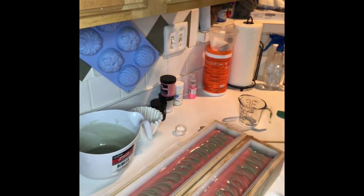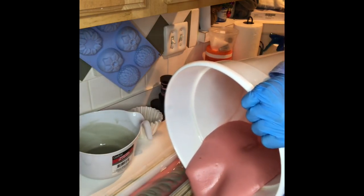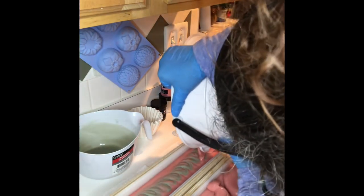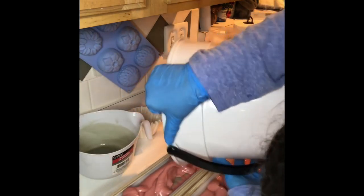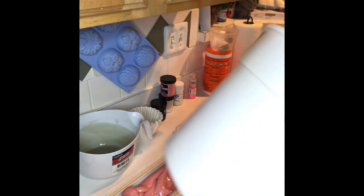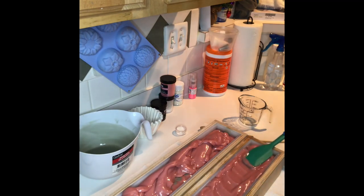I actually had to swirl it because it is setting up fast. It is thick, but it's workable, which is a great thing — this is where it starts to get messy. This is perfect because I am going to texture the top regardless. I had the bucket in the way, sorry.